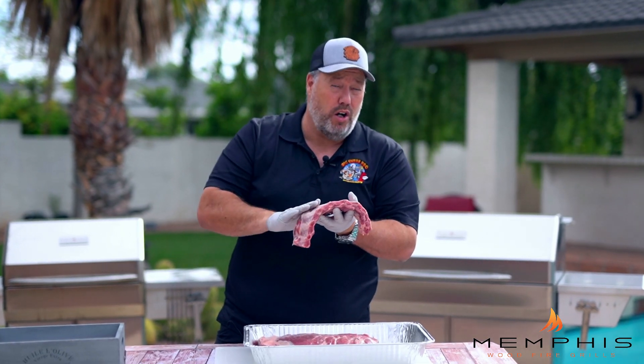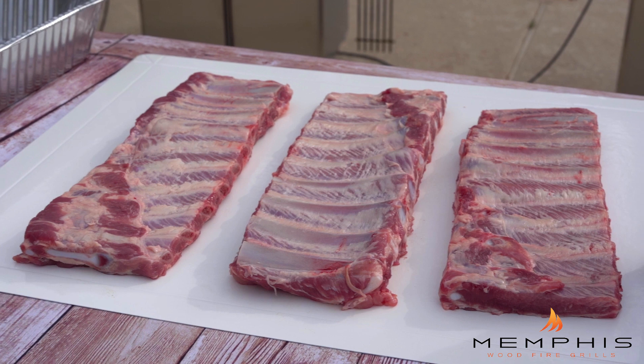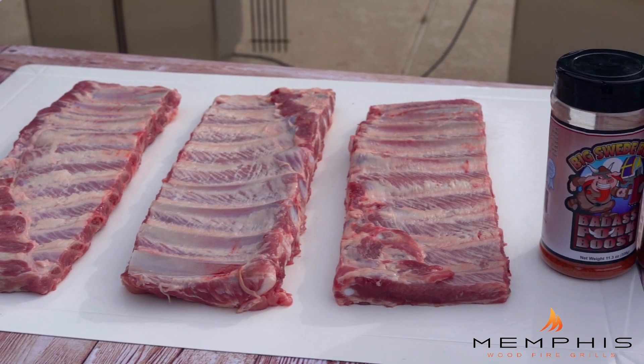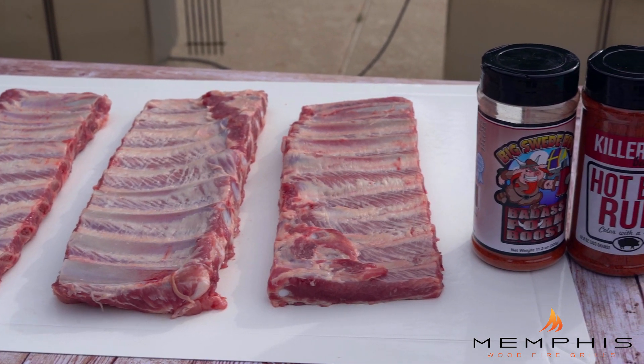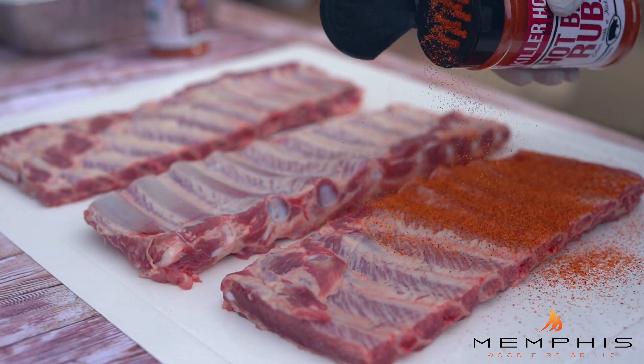Next we're going to put on seasoning. The most important thing when you make Kansas City-style ribs is that you pick a rub that has a lot of sweetness to it, a little bit of heat, but also quite a lot of paprika that will give it that beautiful red mahogany color.